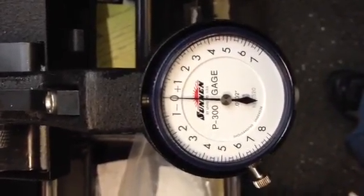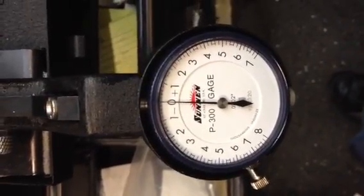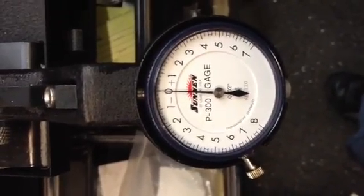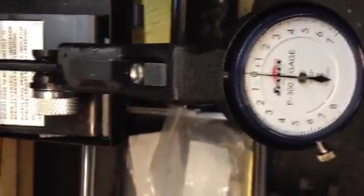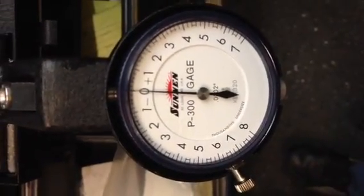If you go to any engine machine shop across the country, any race shops, anything like that, there's only one company that makes a good quality valve guide probe for measuring valve guides and it's made by the Sunnen Company. It's their P300 gauge — basically a whole entire gauge block kit that lets you set up a probe to accurately probe down into a guide and measure the actual clearance that you have on it.